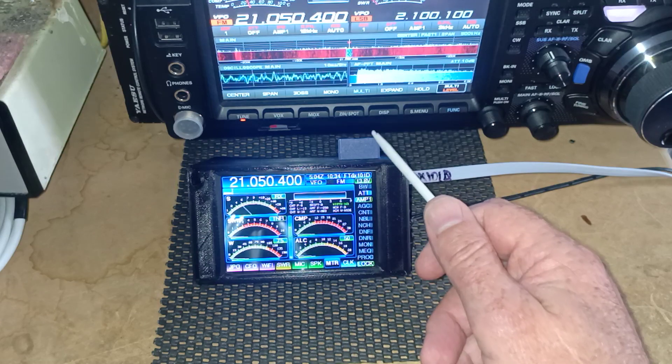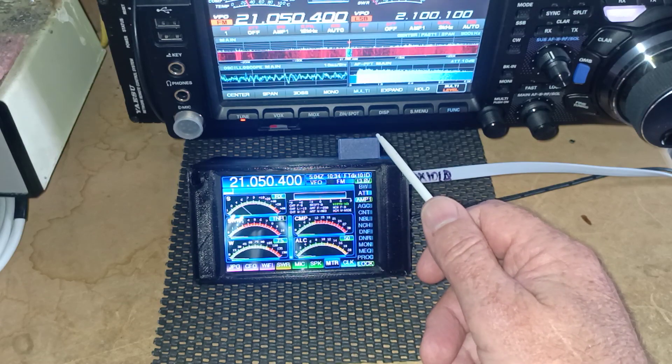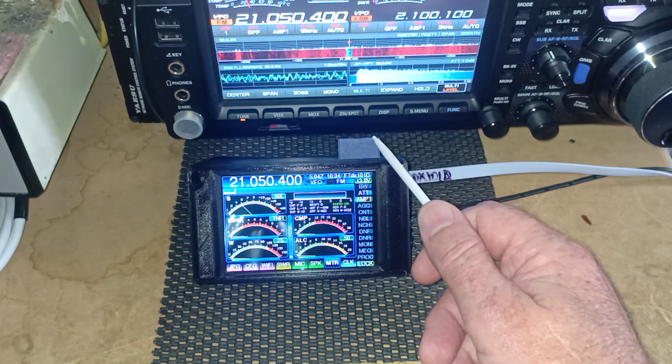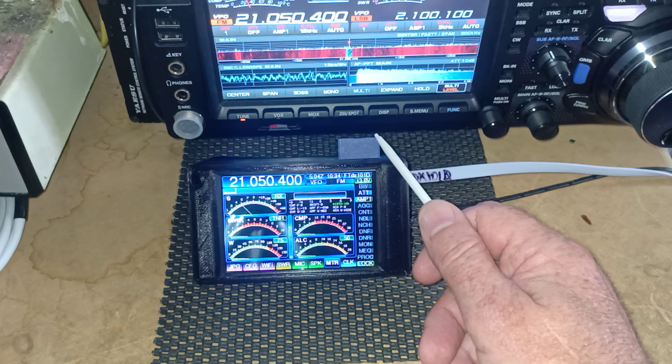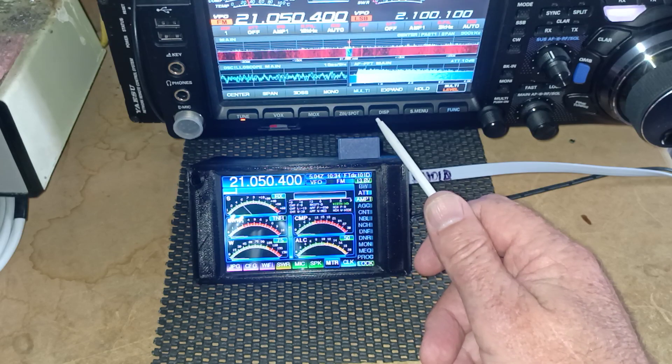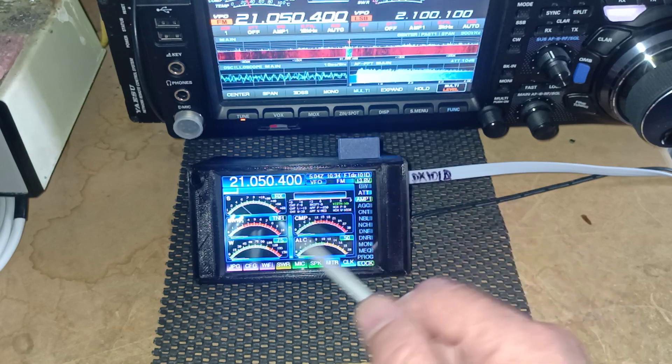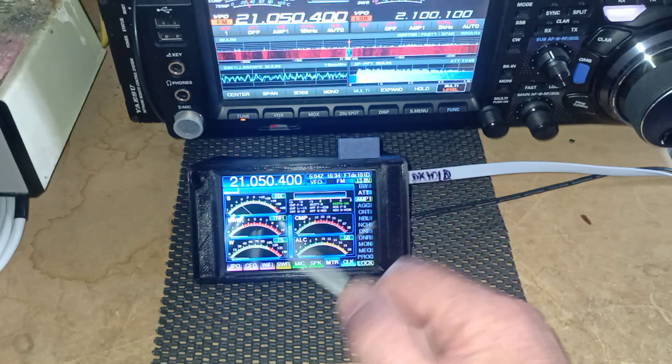If we have an SD card inserted into CatTouch, when we do a SWR test, it will now save the test results to the card. It will save multiple test results until you delete the SWR file off the card, so it will just keep on adding to it for each band.